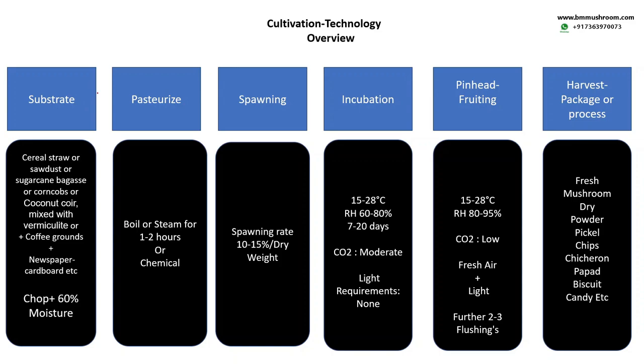What is the cultivation technology of oyster mushroom? Basically you require a substrate. Anything will work for oyster mushrooms — cereal straw, sawdust, softwoods, sugarcane bagasse, corncobs, coconut coir mixed with vermiculite, coffee grounds, newspaper, cardboard. They are the best recyclers — you can use any waste available nearby. You need to chop them into small bits of one to two inches in size to fit the bags or packets, then add water. The moisture content in the final substrate should be 60%.